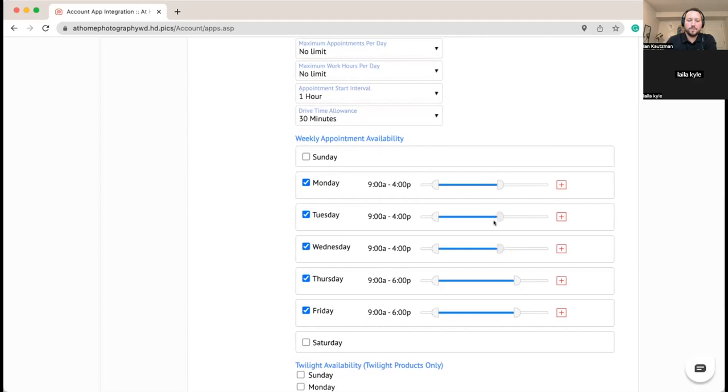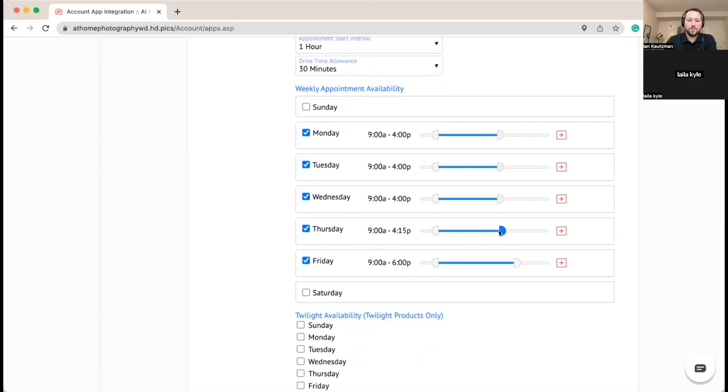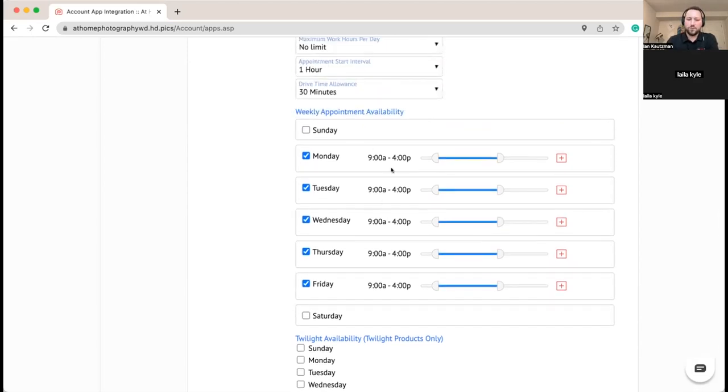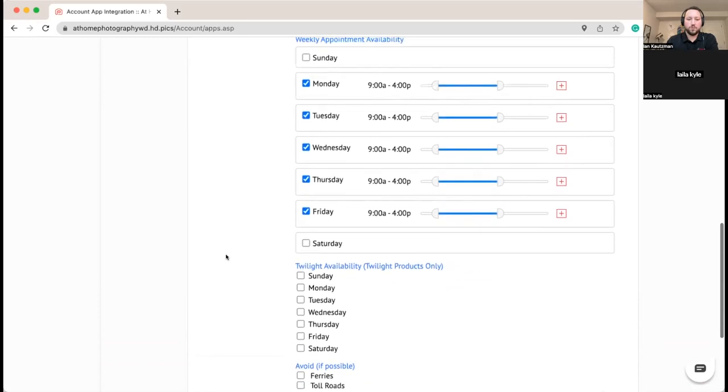You can use mixed availability with the plus button on the right, which lets you do things like add a two-hour break in the middle of the day. This general availability is week-to-week. If you add a one-off appointment on Google Calendar — like a dentist — the system treats it just like another photo shoot. If it has an address it'll calculate drive time. So this is just your base schedule; one-day occurrences can be set up in Google Calendar as well.